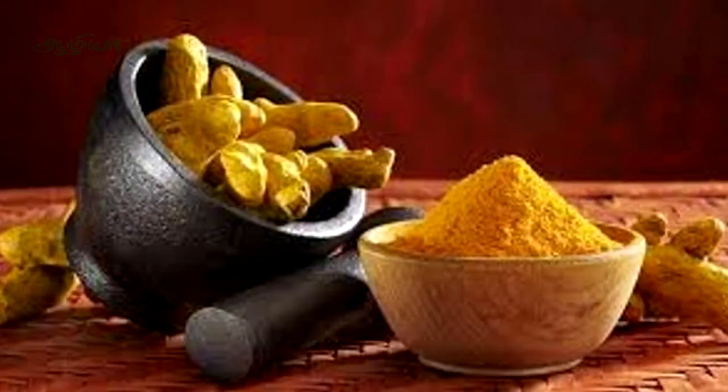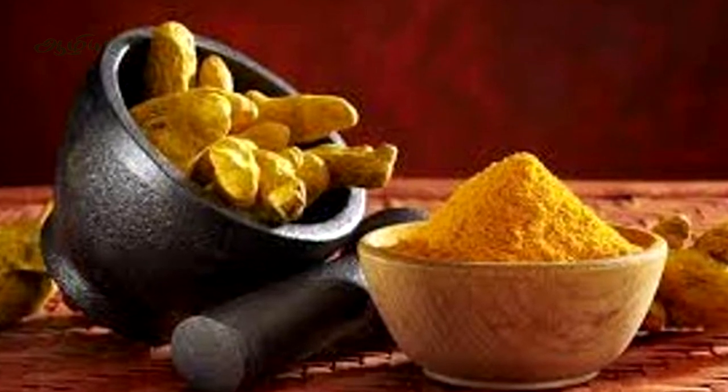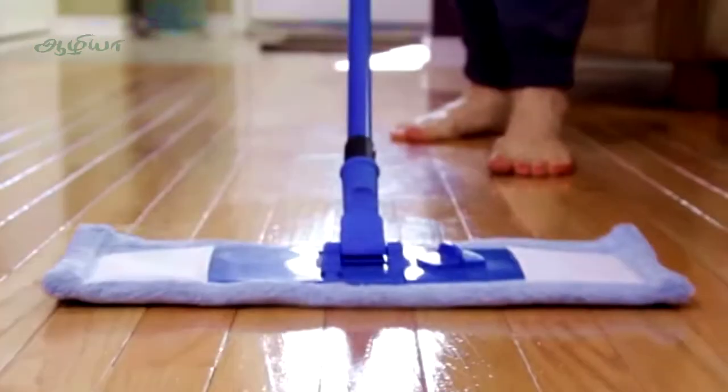These are the leaves. The leaves are being planted. The leaves are being planted in the face.